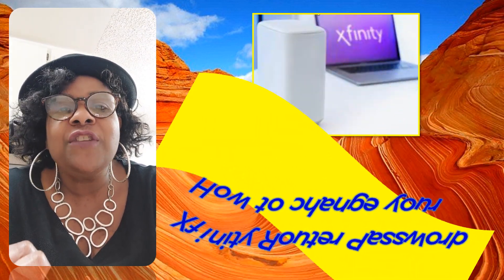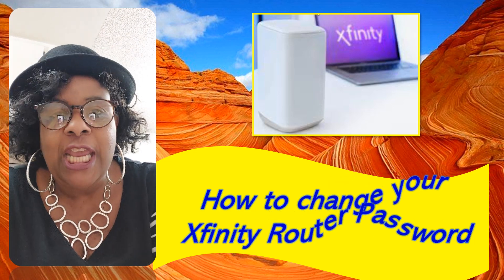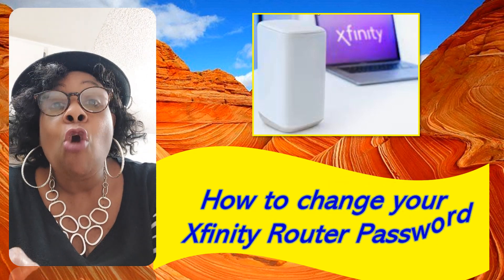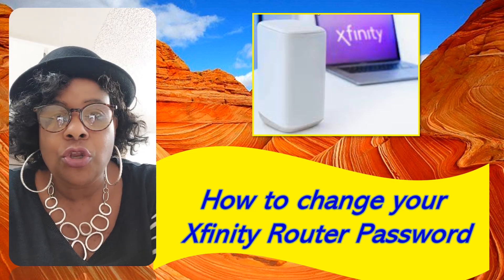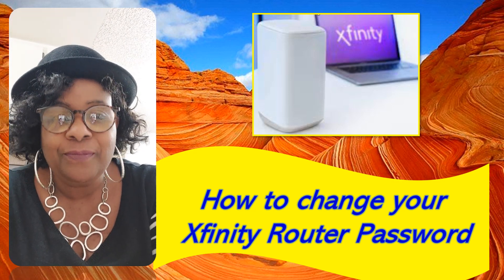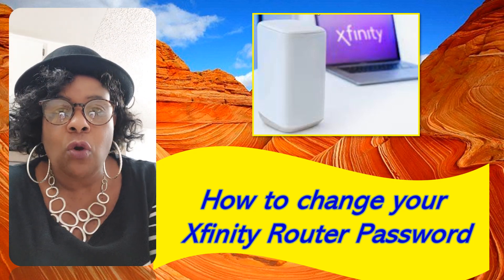Hey, this is Darlene with RealMeaning.info. How are you guys doing? Thank you so much for joining me. Today's video, I am going to teach you in an easy way how to change your Xfinity router's password. And by doing that, you can secure your whole home network. Before we get started, click the subscribe button and let everyone know about my channel.